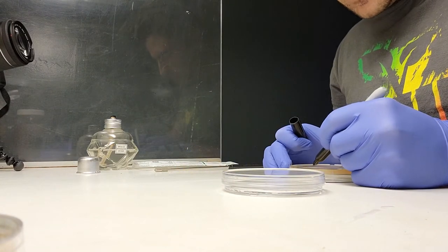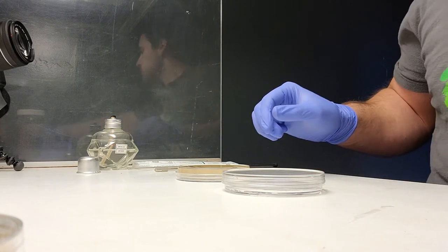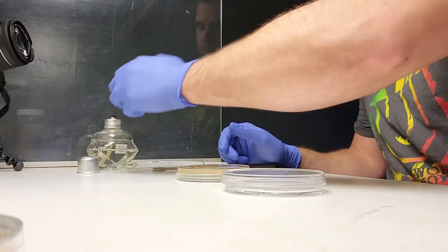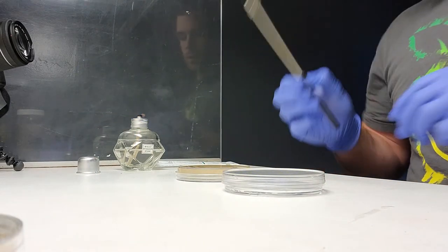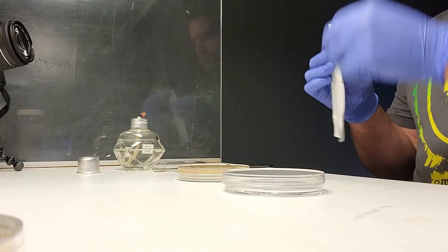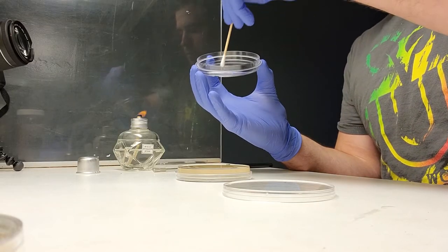I'm going to label my MEA plate 11-3-21 and label it 'ISO experiment.' I've got my fire, and I'm going to take my inoculating loop. I've got a sterile swab that is no longer sterile. Now I'm going to take this swab and pick up some of that mycelium — this is going to be dirty. I have my labeled plate and I'm going to streak it like this.